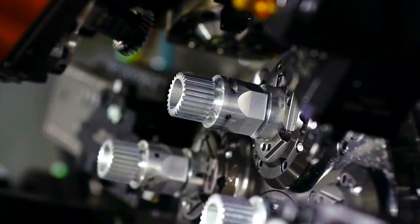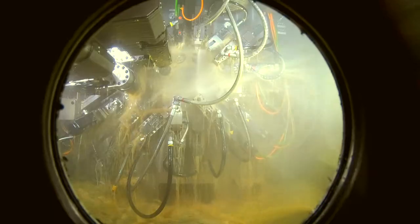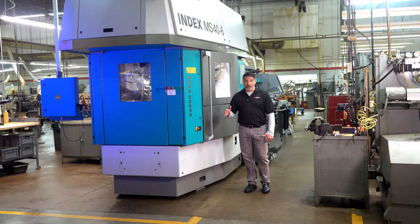The machine allows us to be more competitive on complex, intricate parts that in the past we may have been priced out of, and will reduce cycle times for you, our customer. This machine is also good for the environment — the resources that it uses, the energy levels and power levels, are reduced.